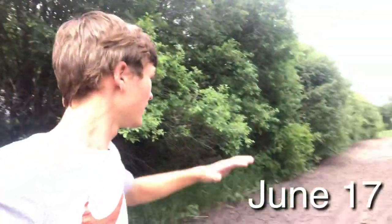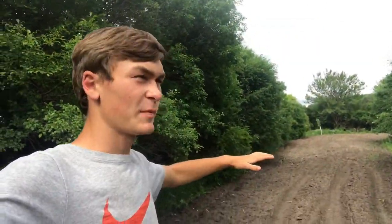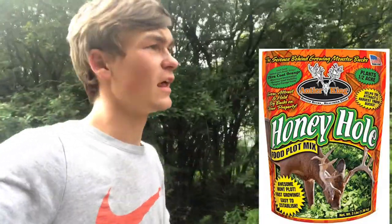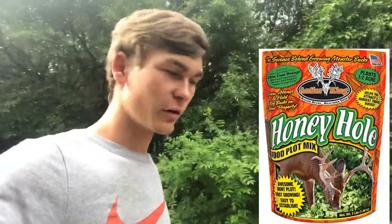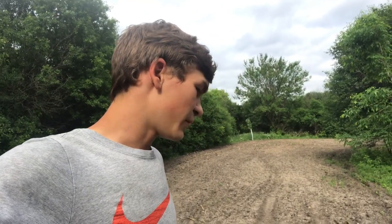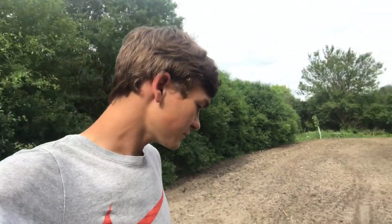Back out here at what we call the ditch bank food plot — there's a ditch behind me. I'm going to be putting this into brassicas today, Antler King's Honey Hole to be exact. The reason I'm planting it so early is that I actually have to pass through here to get to one of my stands, so I don't really want this to be a super attractive food plot this fall. I also want to test how big these brassicas will get.